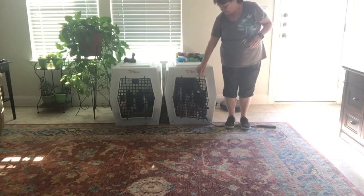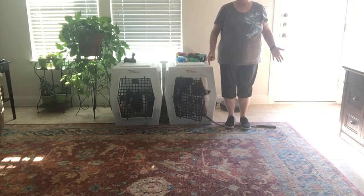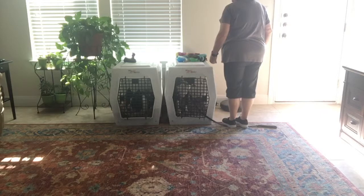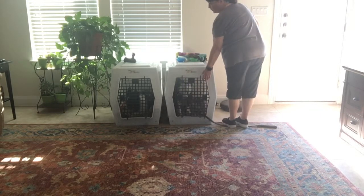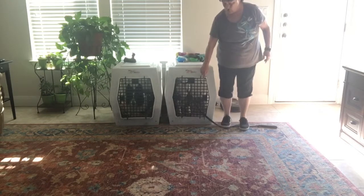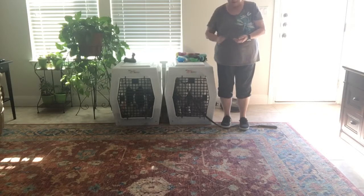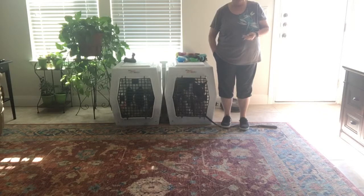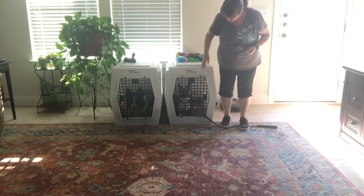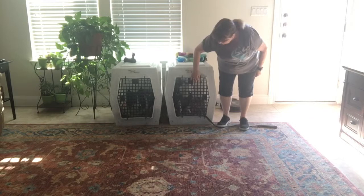My dog is going to go back in pretty fast because she knows this game pretty well. So to repeat: you start your crate games, you say break, then make a 180-degree turn back towards the crate after your dog has come out. You wait for your dog to go back into the crate, and as soon as the back legs get inside you immediately throw treats inside the crate. Start with a few treats in your hand.